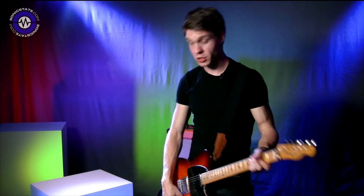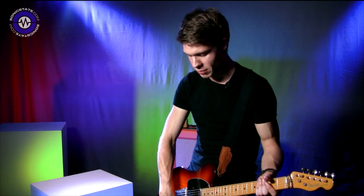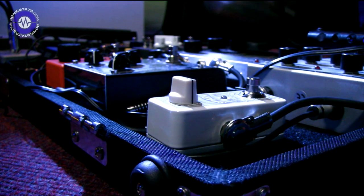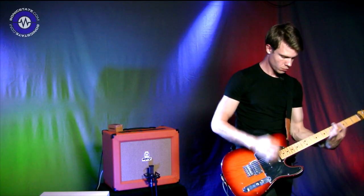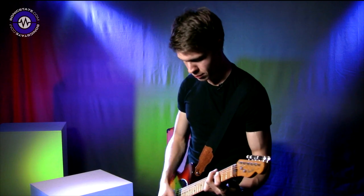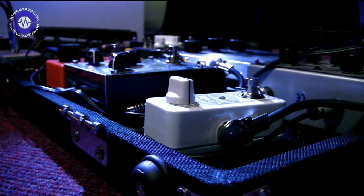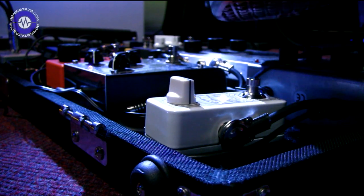Now that the Spark is at the end of the pedal chain, I'll use it as just a little volume boost to bring myself up out of the mix. Unlike before where we were getting an increase in drive, we're keeping the same level of distortion — it's just getting louder.